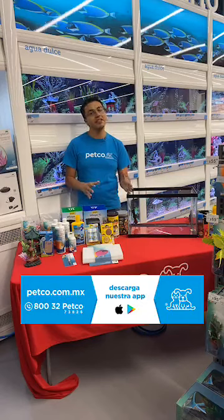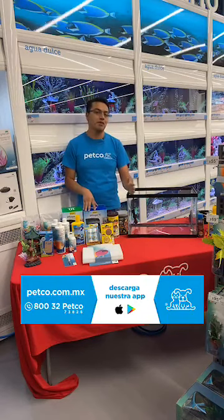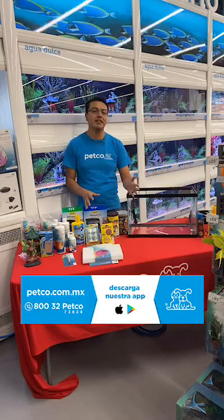Algunos de sus pequeños les han dicho a ustedes como padres que quieren montar un pequeño acuario. A mí es un tema que me fascina porque el mundo de los peces es maravilloso. Vamos a empezar desde cero y vamos a definir la palabra acuario.